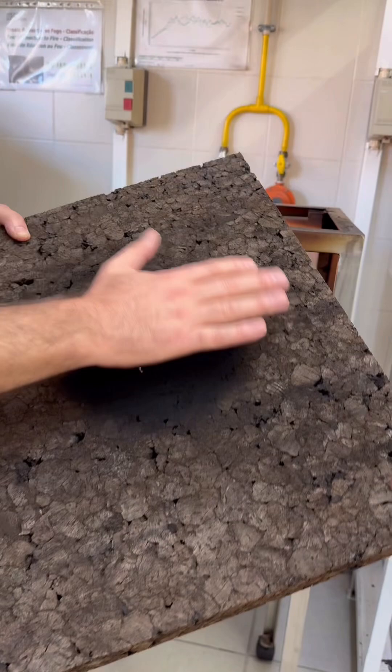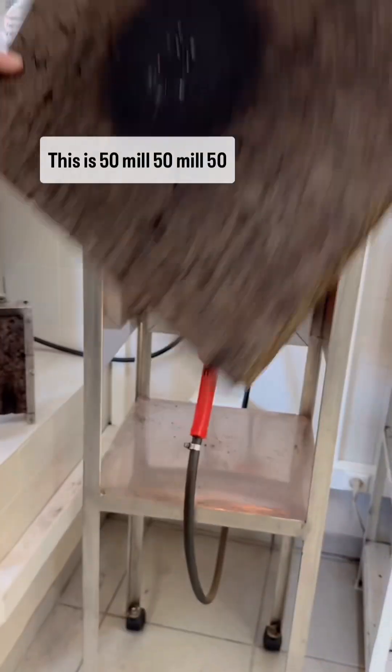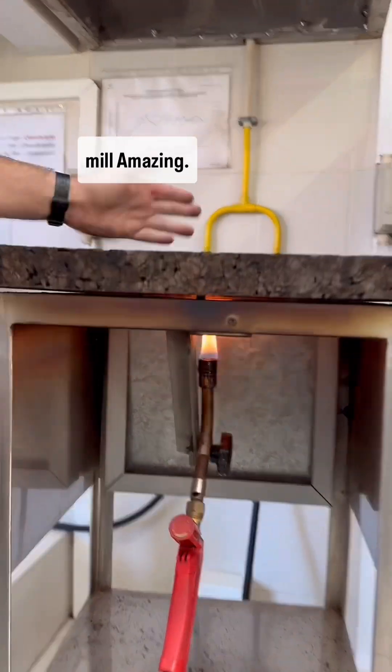Absolutely. It concentrates the heat. Yeah. But here, we're going to put it here. Wow! Is this 50 mil? 50 mil. Amazing.